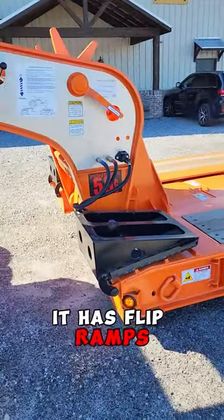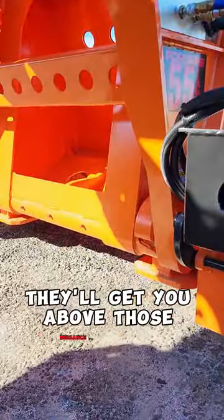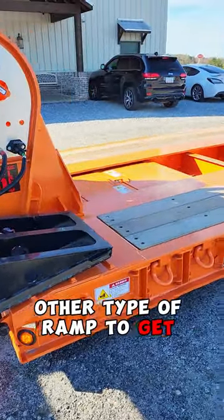It has flip ramps. These flip ramps will get you above those nuisance hooks that in the past you would have to get the other type of ramp to get you above.